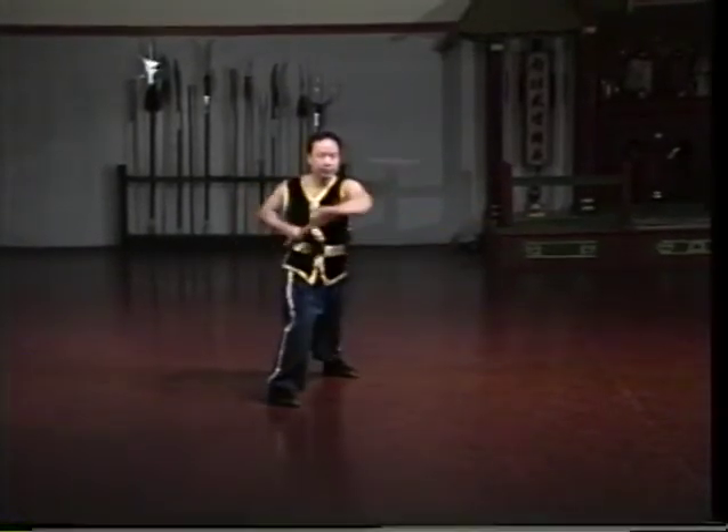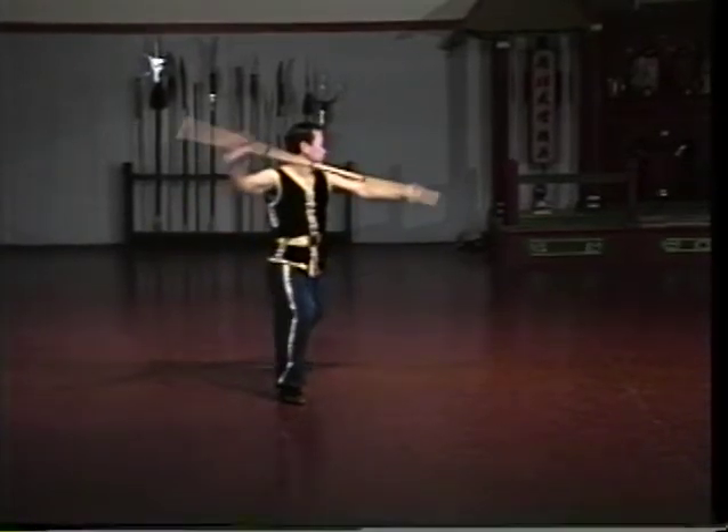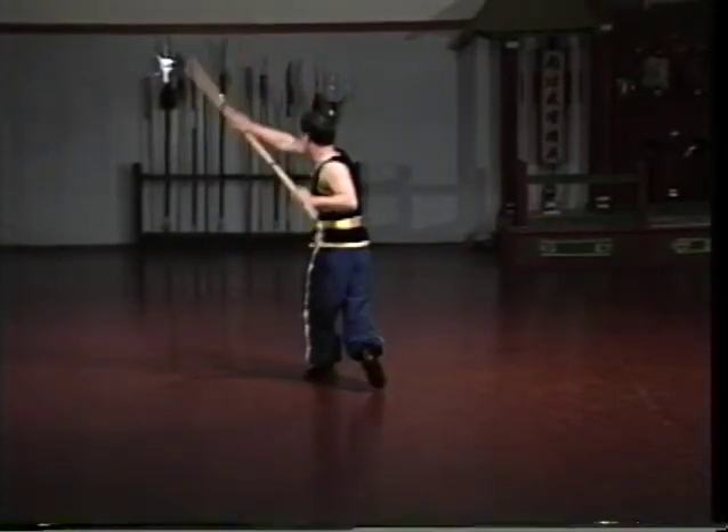Another unique staff characteristic is its use of both ends for striking and blocking. You can first attack with one end of the staff, but then quickly flick the staff and attack with the other end.